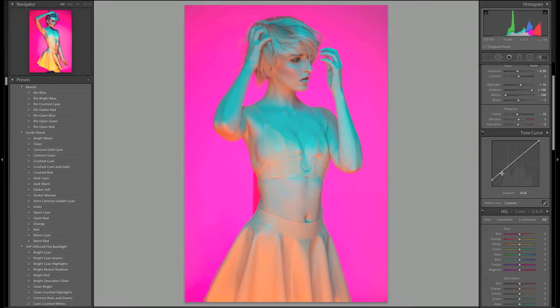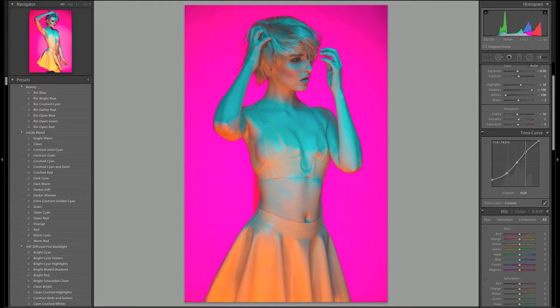Hi guys, my name is Jake Hicks. Thanks for joining me. I just wanted to let you all know about a new workshop I've got coming out, and it's exclusively to do with my post-processing and the entire workflow that I do on my images after I've actually taken them.